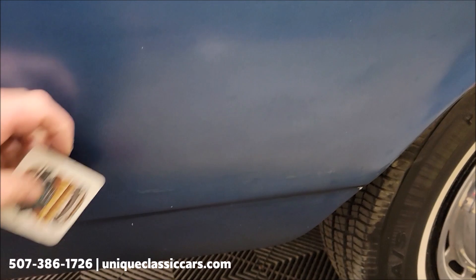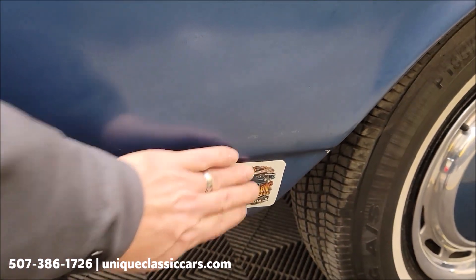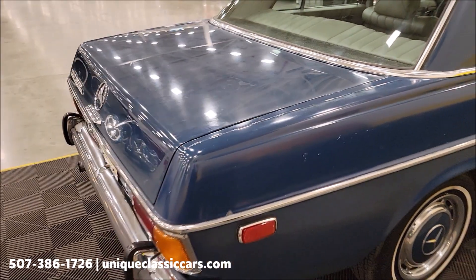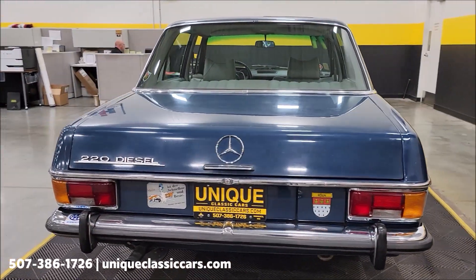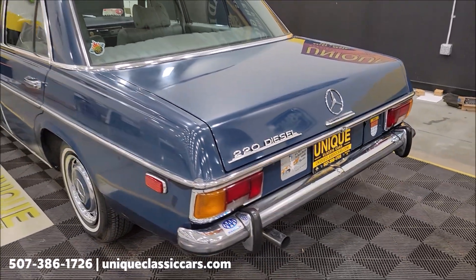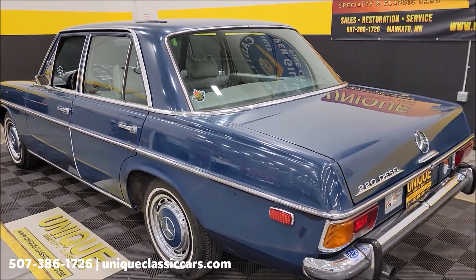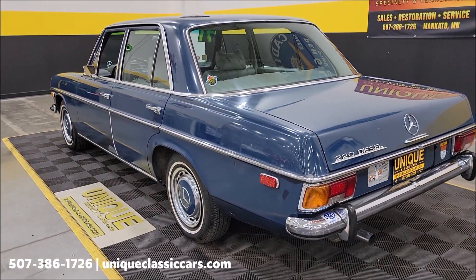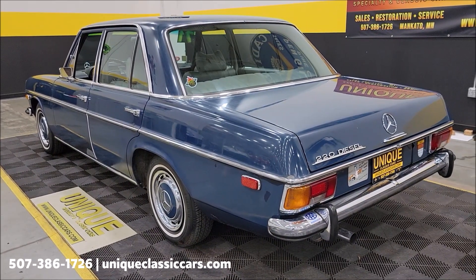I want to show you this little rear spot — you can see there's been some paint work done back here also. But again, I came along with the magnet and it's not awful — not a lot of filler. I think he was staying ahead of it, fixed it when it had some problems because it was his baby and he wanted to keep driving it. Judging by some of the stickers on it, I believe this car came right from Germany and then to him as the second owner. Still pictures at uniqueclassiccars.com — click the link below. Phone number again: 507-386-1726.